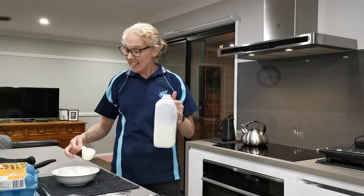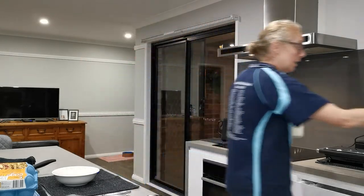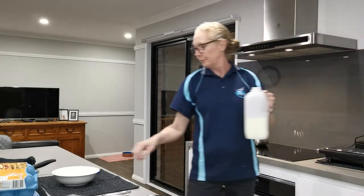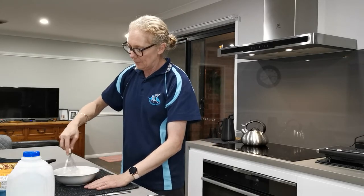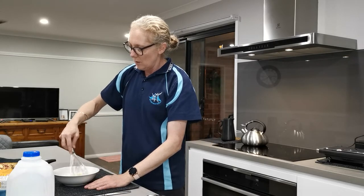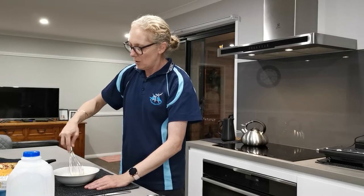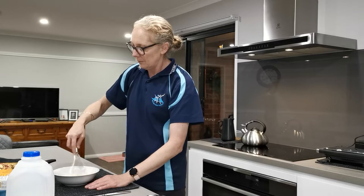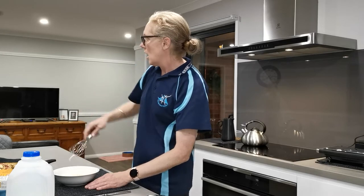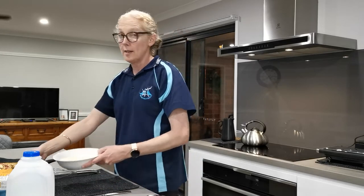I'm going to put that measuring cup in the sink so I don't dirty my bench. Then whisk it — just the egg and the milk together. I'm going to put that to one side.